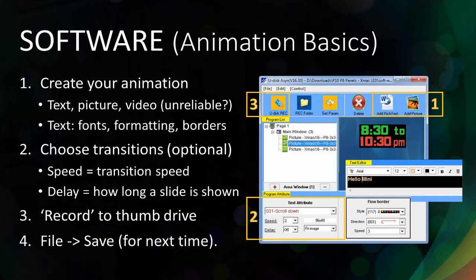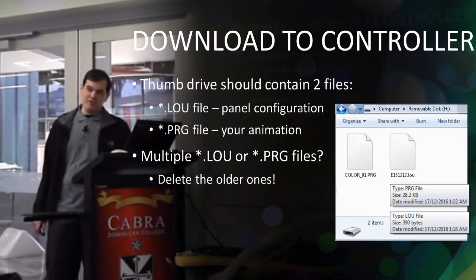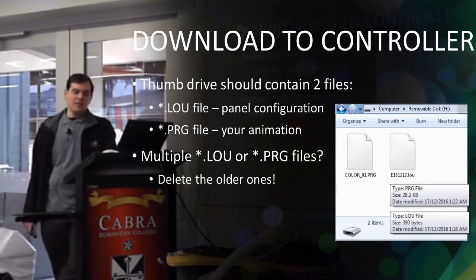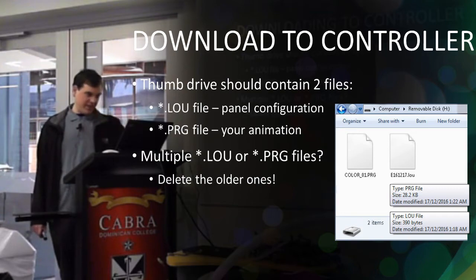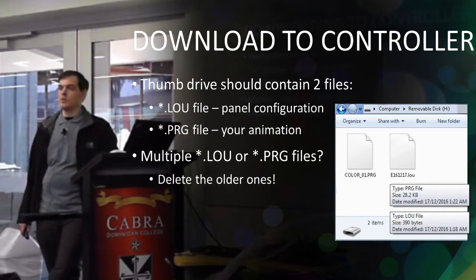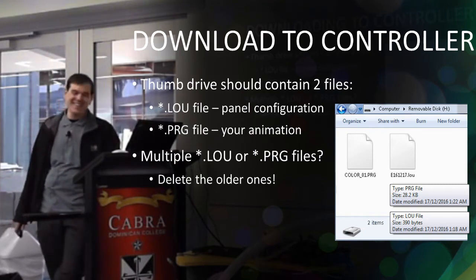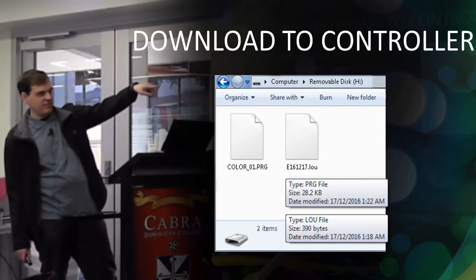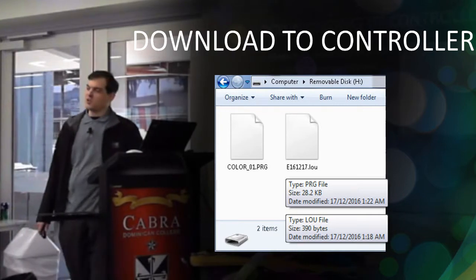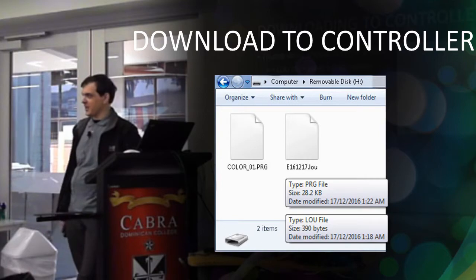Once you've set that up, you need to record it to the flash drive, then save it so when you come back next time you've still got something to edit. When you record to the thumb drive there should be exactly two files — one LOU file and one PRG file. If you see more than two, delete the old ones, because otherwise it seems to load the old file and you wonder why nothing's working. The second file is actually dated, so if you do it the next day the old file is still there.